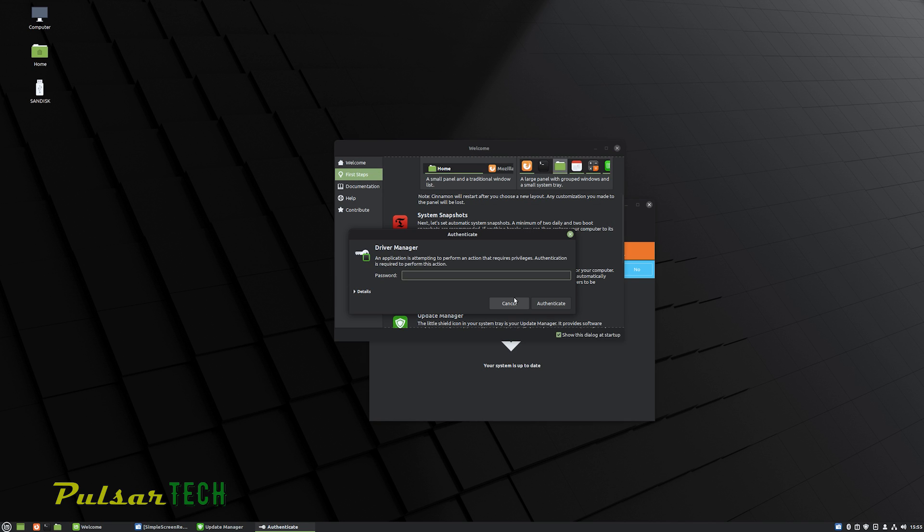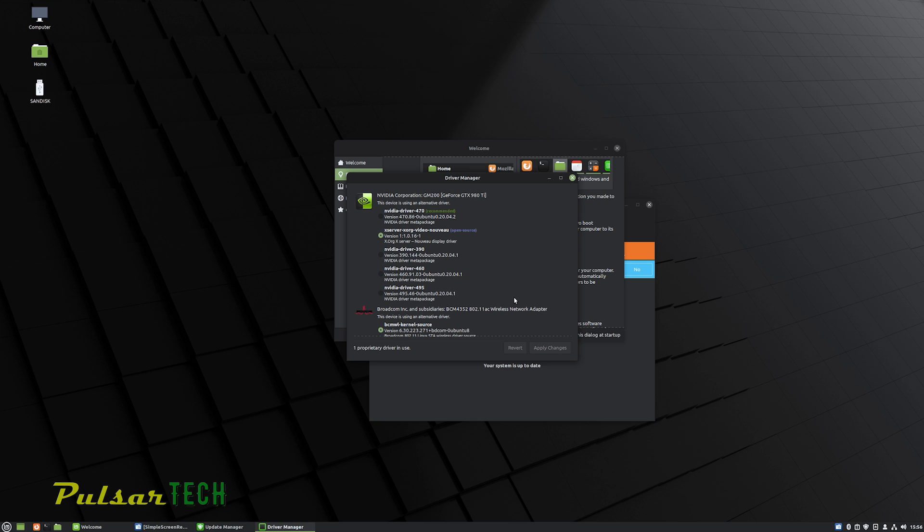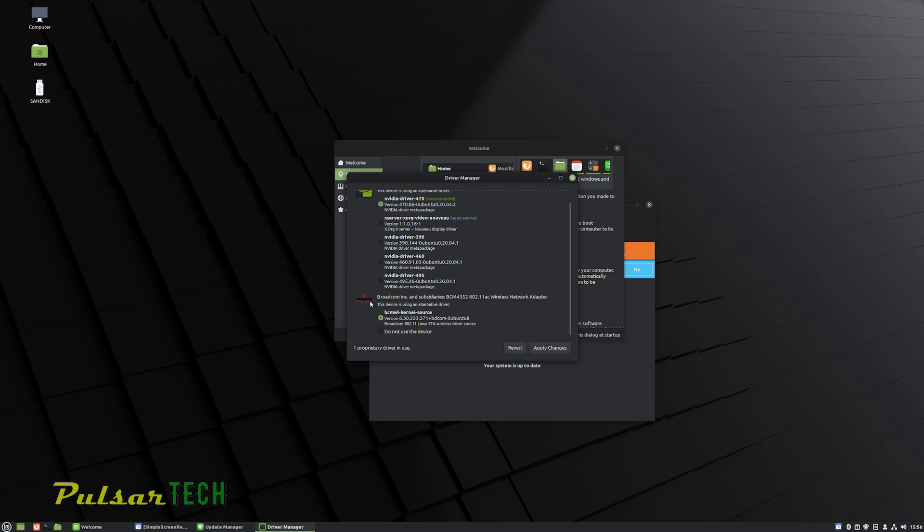Another cool option is the Driver Manager, which finds and installs the newest drivers automatically. For an NVIDIA graphics card, you need to install the proprietary NVIDIA driver rather than the open-source one, as the proprietary driver is more efficient and lets the card reach its full potential. As you can see, I have an NVIDIA graphics card here, so I'll be installing the proprietary driver.